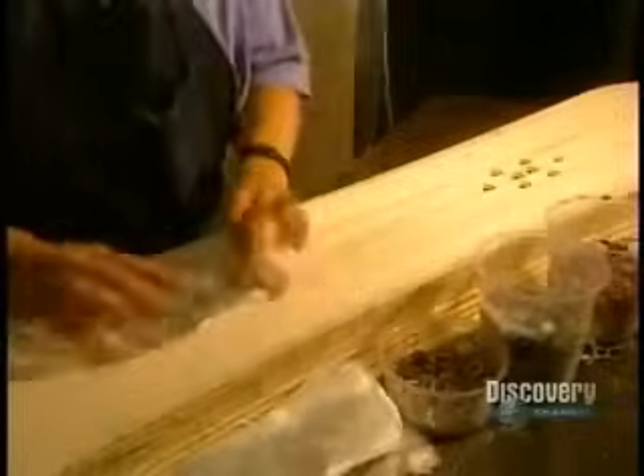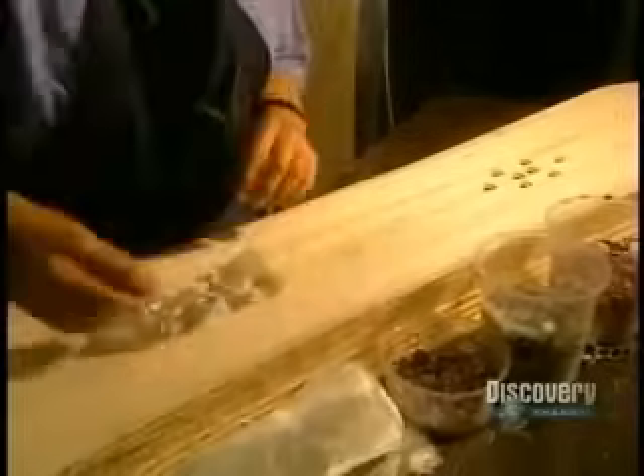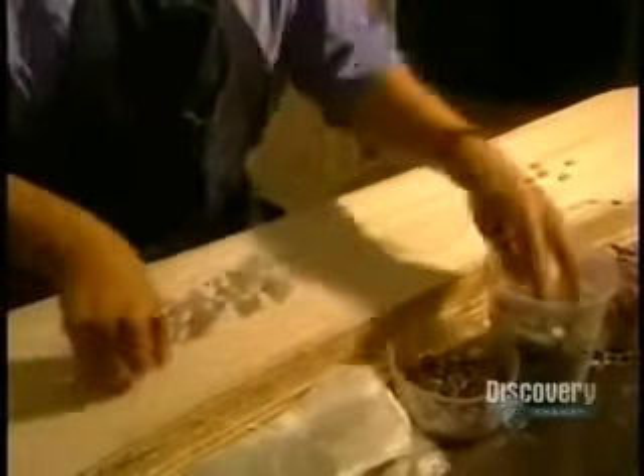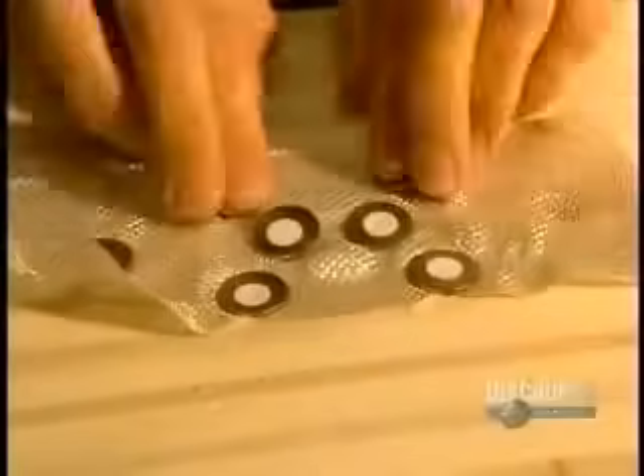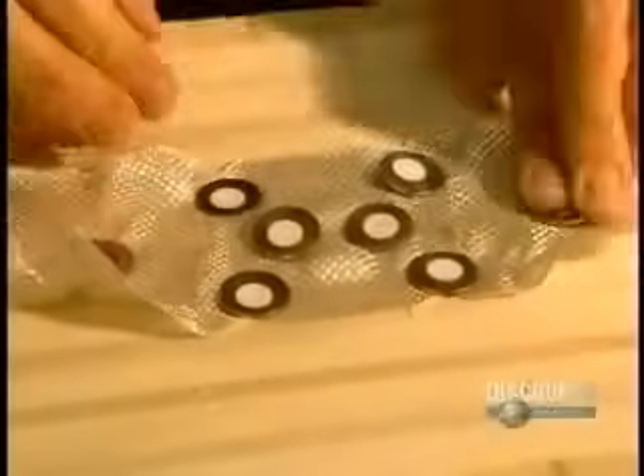The boards are then stored upright to await the next step. Now they must secure the aluminum inserts, which will be embedded in the wood. A thin sheet of fiberglass will create better support for the inserts, making them more solid.